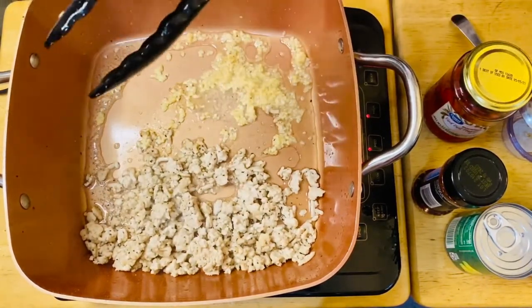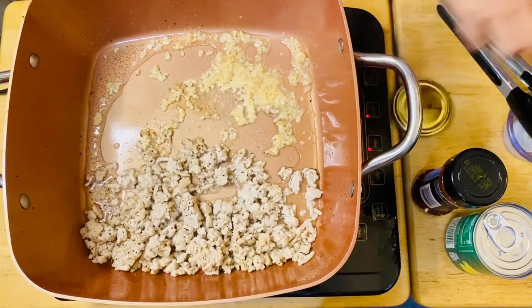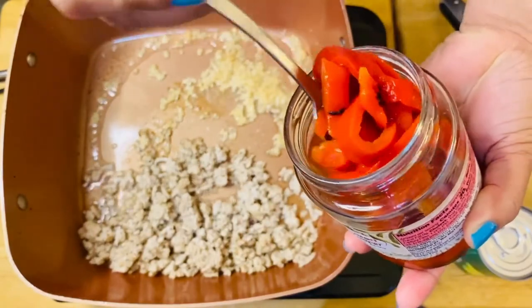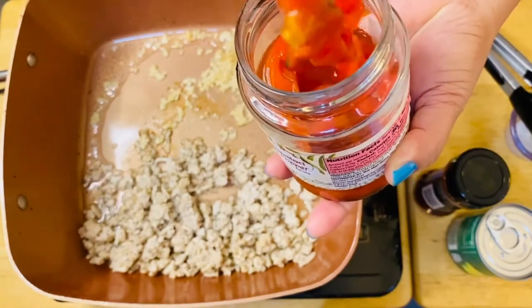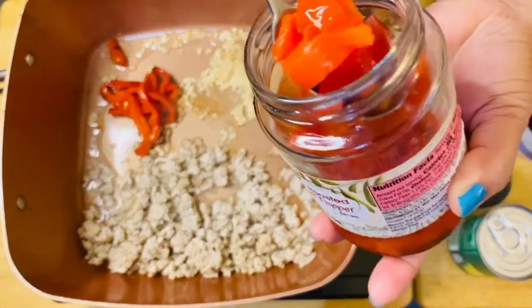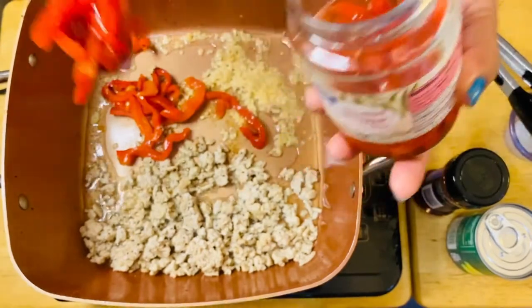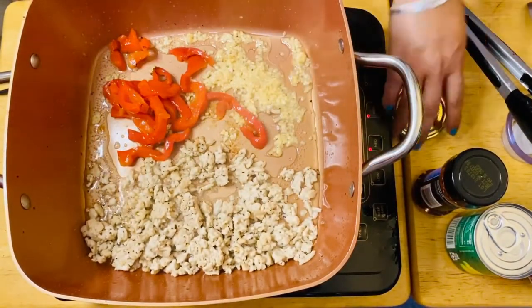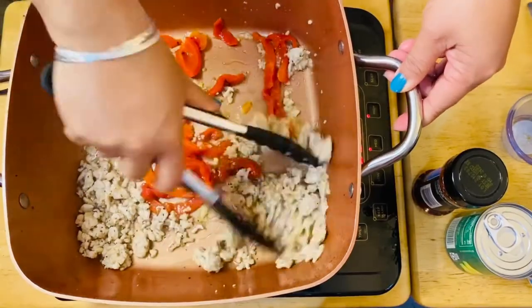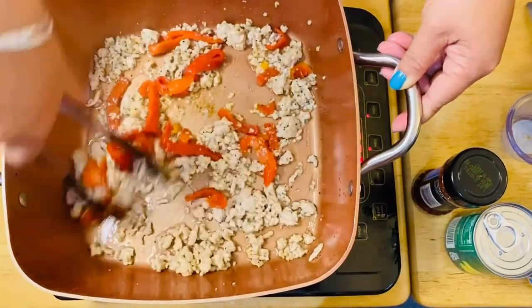Okay, we'll put our brussels in. Then we get some roasted pepper right here — just leave them in strips so you can have a bite. Wow, it smells so good!